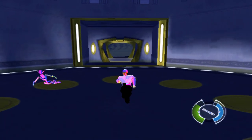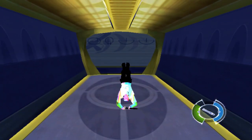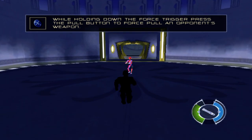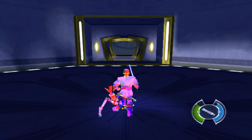Well done! Move to the next room for further training. Pull and hold the force modifier trigger and press the push button to force pull and disarm an opponent. Force pull the weapon from training droid 1138. Move to the next room for further training.